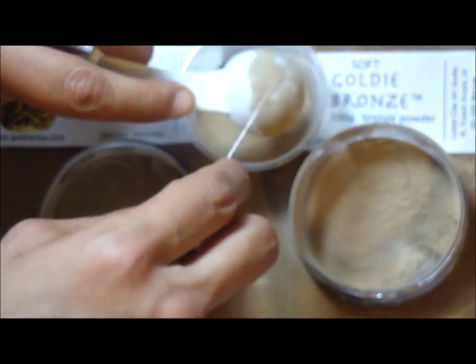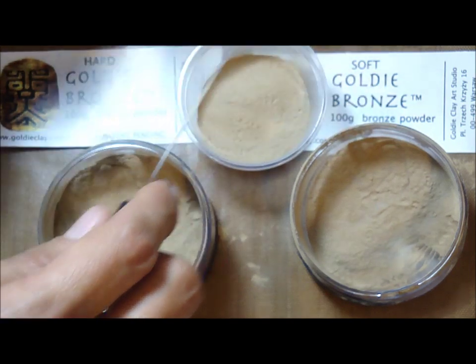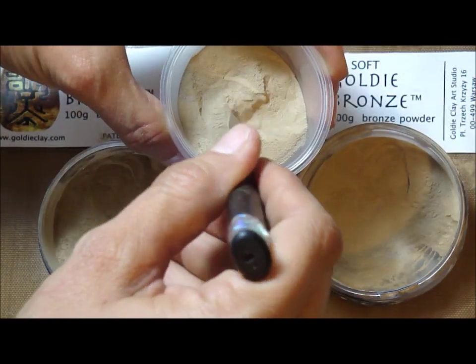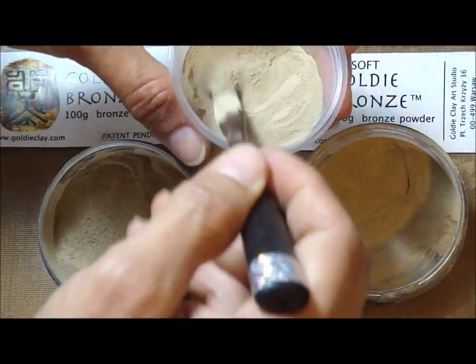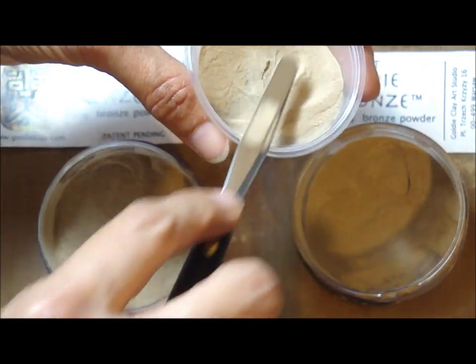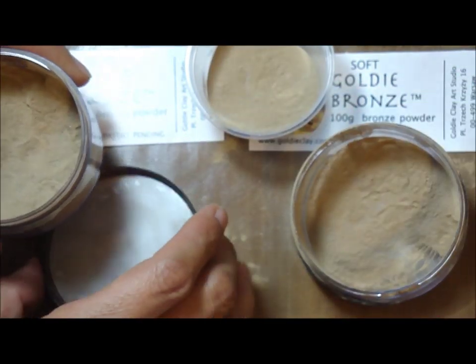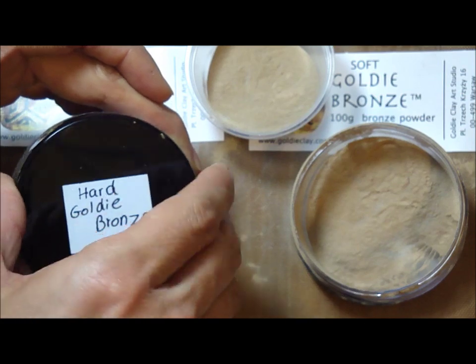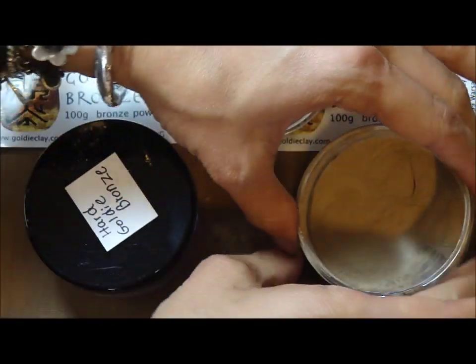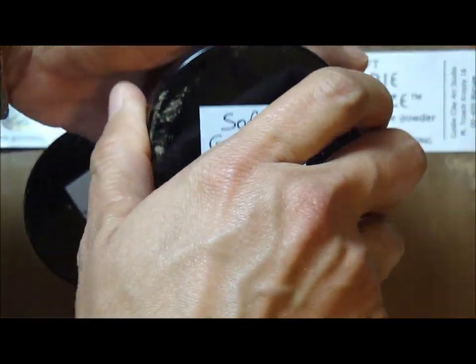I'll just add some in. Now I can close this and just mix it, or use my spatula to mix it, and I'll put my soft and hard on the side and use the new combination that I just created. I can just shake the container and mix.